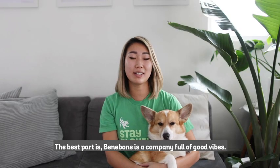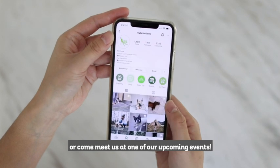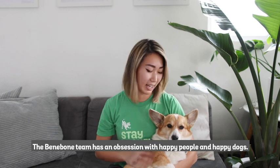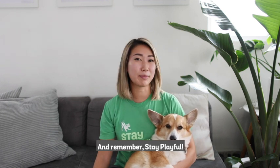The best part is Benebone is a company full of good vibes. Don't forget to check us out on social media or come meet us at one of our upcoming events. The Benebone team has an obsession with happy people and happy dogs. There's always somebody here to help. And remember, stay playful.